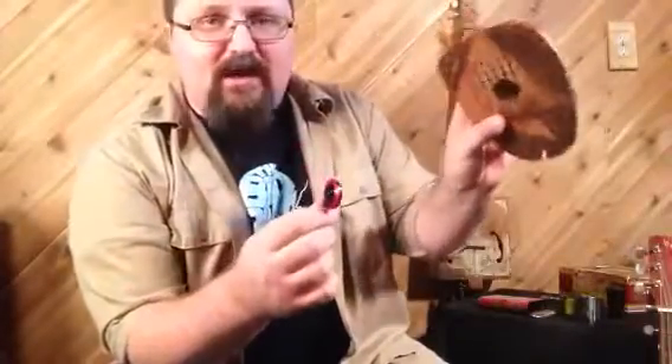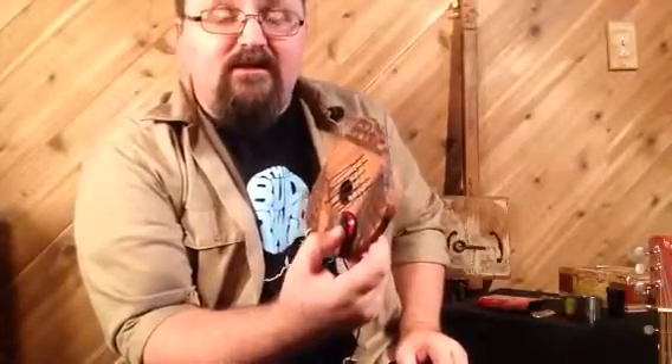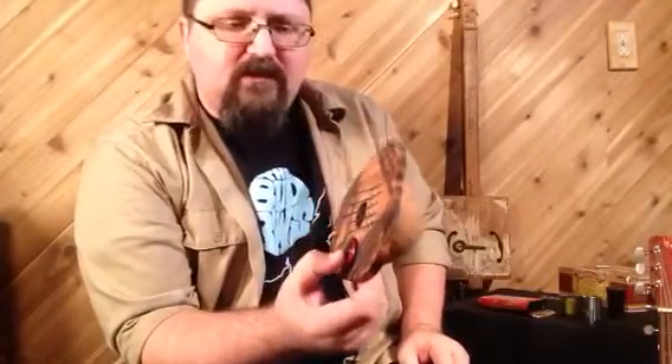I love these pickups because you can amplify other things. I have an African thumb piano right here. By just sticking it on there, you can amplify this. Run it through effects such as delay and chorus and get some otherworldly sounds.